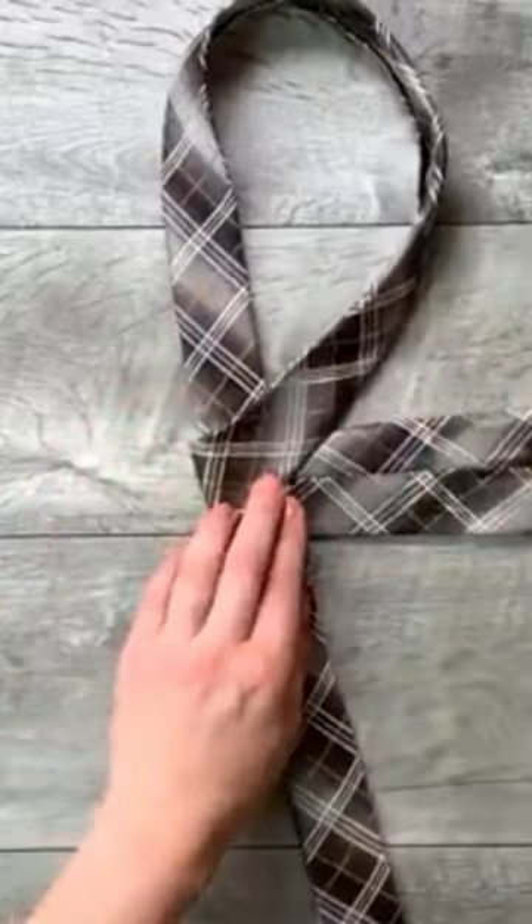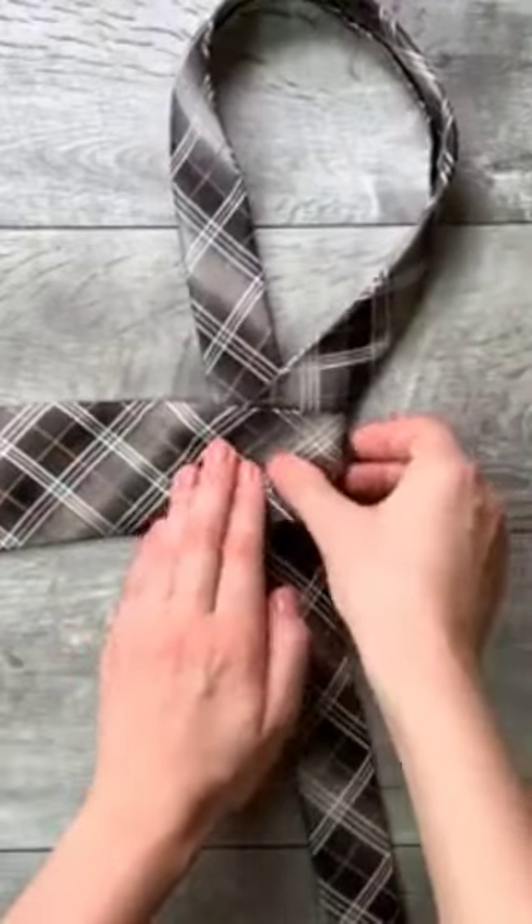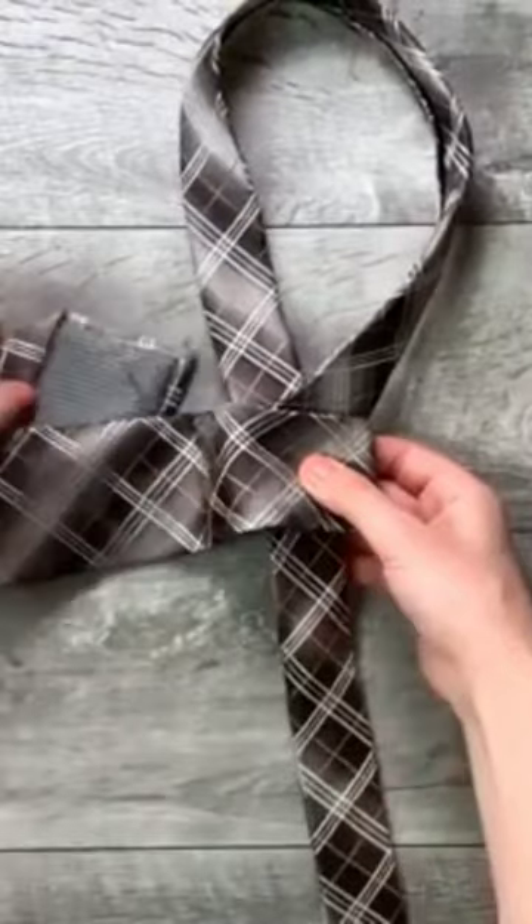Step 3, move it across the front and to the left. Step 4, go up into the neck loop.